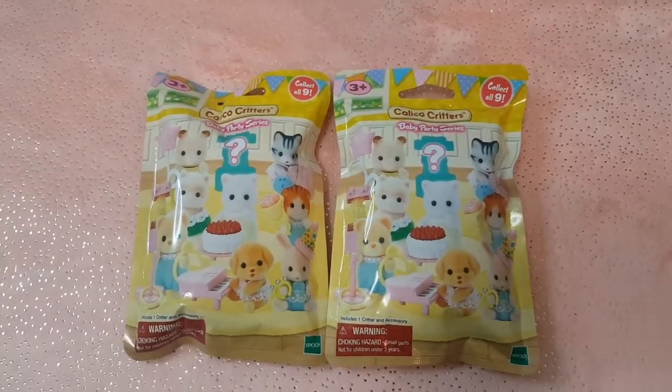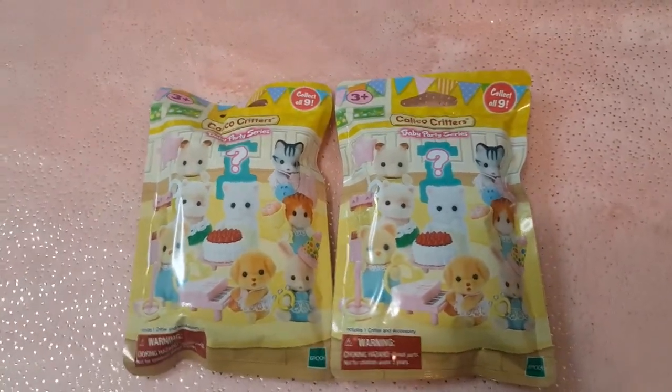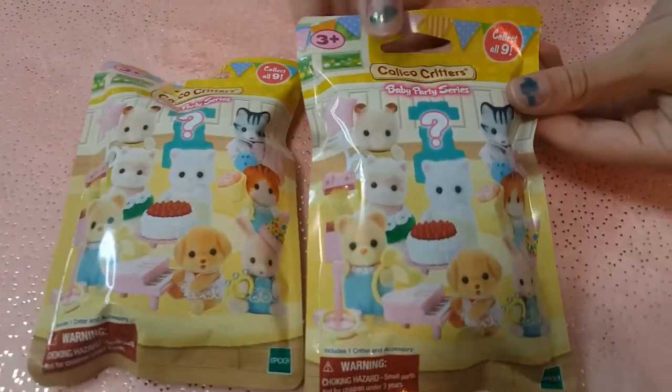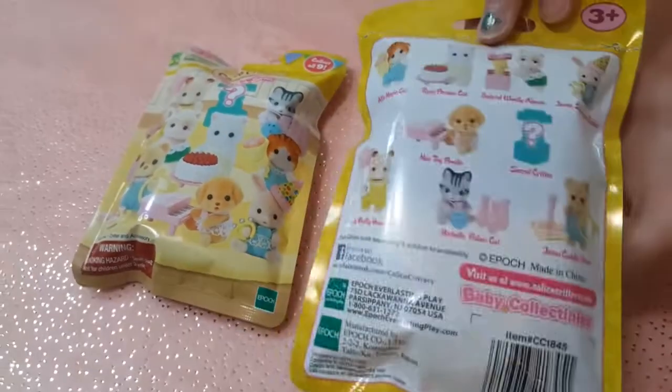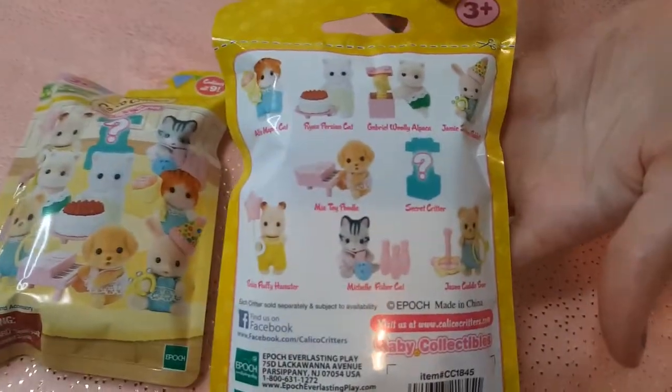Hi guys, welcome to Discover Zone. Juniper here. Today we're doing a review on the mystery Calico Critters, and this is the Baby Party Series. This is going to be super fun, and real quick, these are the characters that we may get.